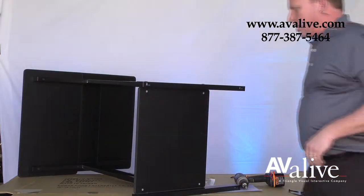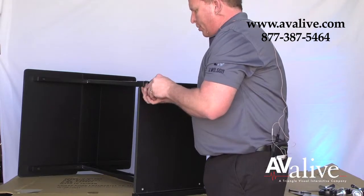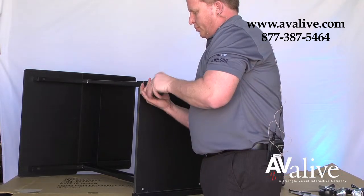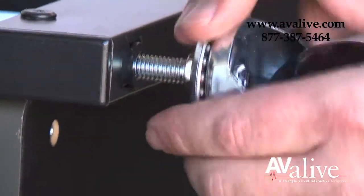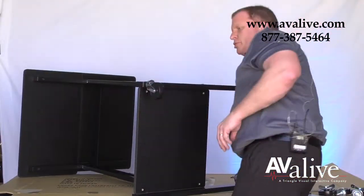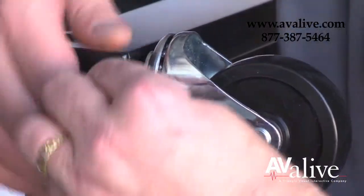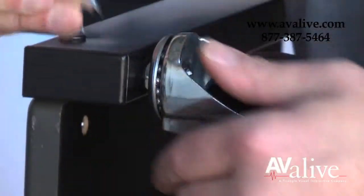Our last step will be installing the casters, which thread right into the bottom of the base. This step is when you want to use the small wrench to fasten it down — it grabs right onto that little nut in between the caster and the base. Just give it a good turn until it's secure.